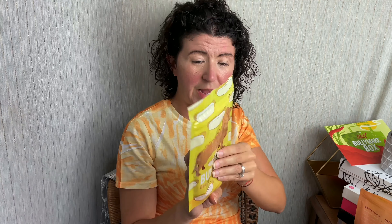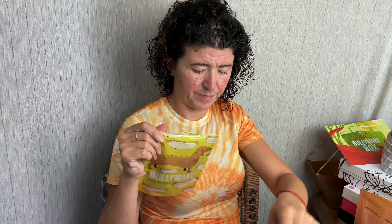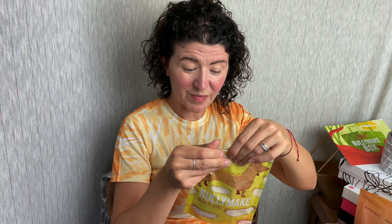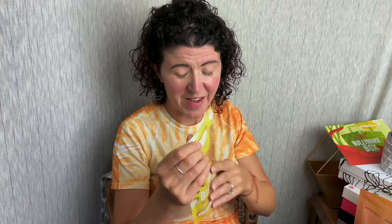Then our final treat is the Bullymake Beef Franks. They're supposed to be shaped this way — sideways — they look kind of like a hot dog, but you know, I'll give them that. These are made with beef and potato flour — just pulling out the important ingredients. This is a 4.5 ounce bag.